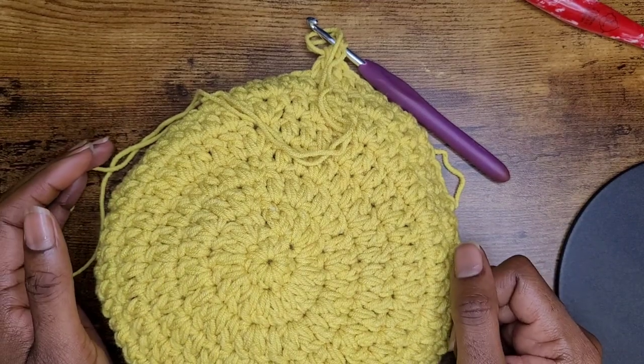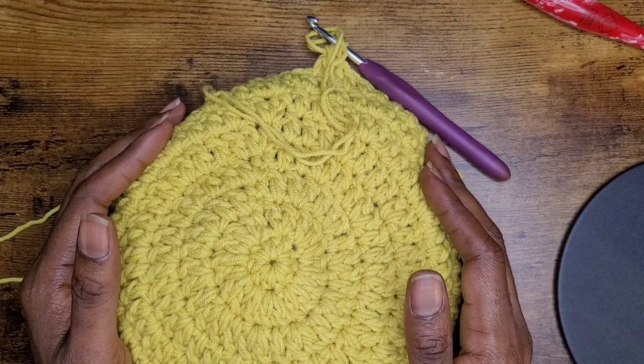Hello everyone and welcome back to my channel. Let's go ahead and get right into making this beanie.